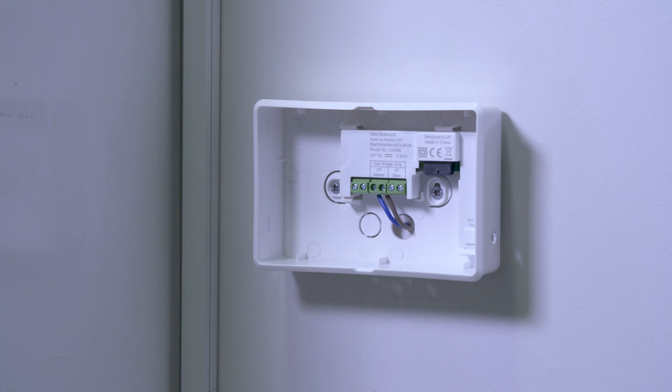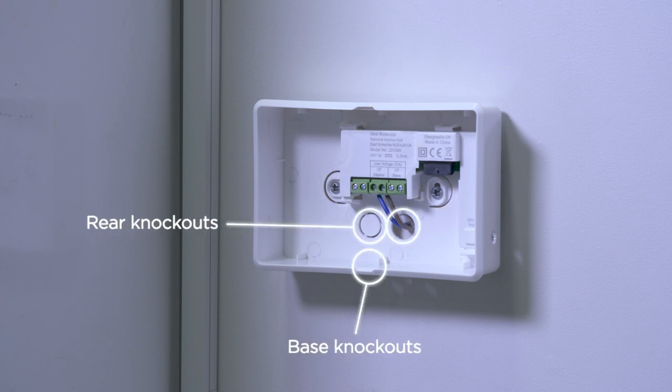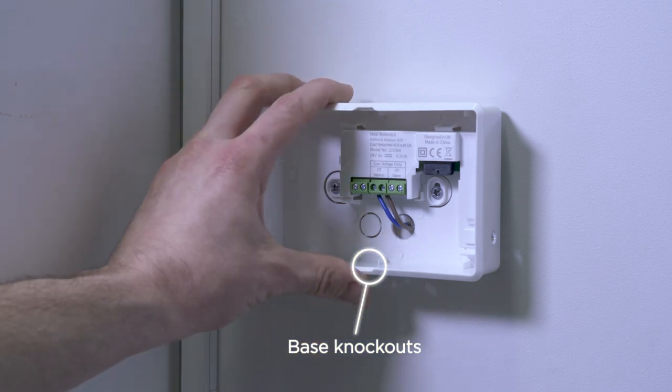The bracket can be mounted straight to the wall or onto an existing single gang wall box. Simply fix the bracket to the wall using two screws. The bracket can be wired through rear knockouts or knockouts in the base for surface cable mounting.